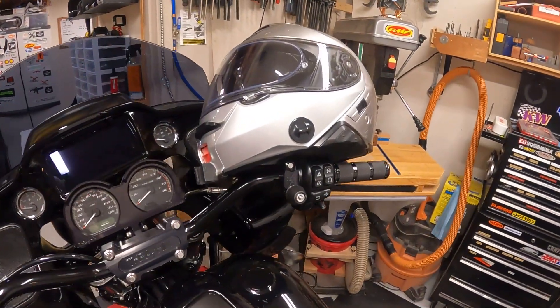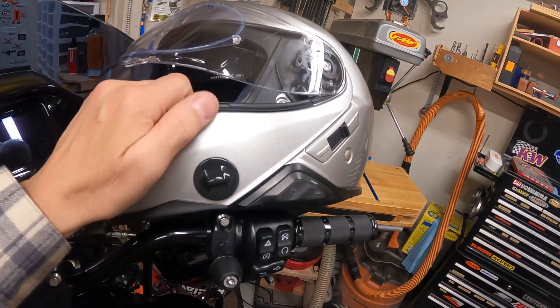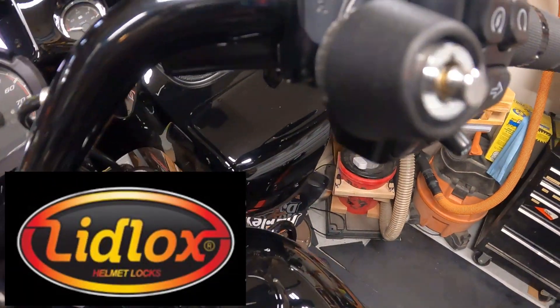Here's the problem. A typical motorcycle helmet sits on the bike, somebody comes along and says that's nice, let me just steal that — and so it's gone. What do you do? Well, that's where you bring in the lid locks.